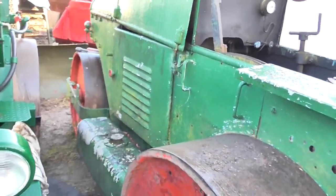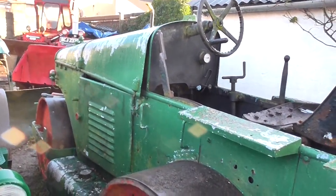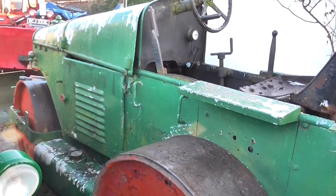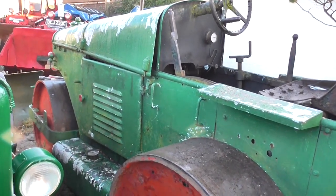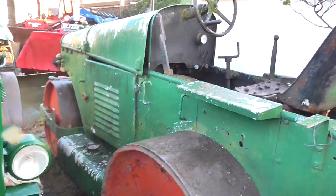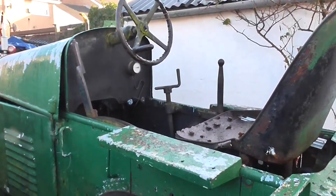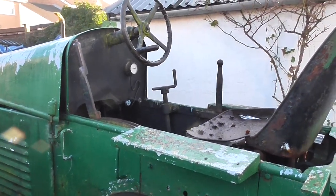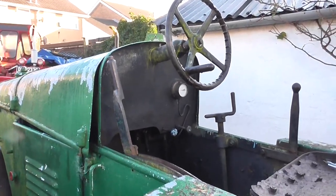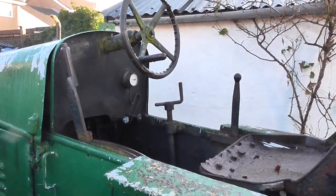These rollers were really the Rolls-Royce of British-built diesel rollers, and they go way back to Aveling Porter, who built steam rollers in the late 1800s. The controls on this one are very similar to a steam roller — I assume it's the conversion from steam to diesel. Even the forward/reverse is on the same side as the steam roller, on the left-hand side, as on the Aveling Porter steam roller.